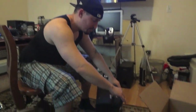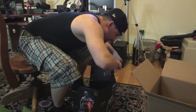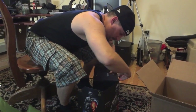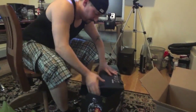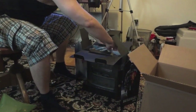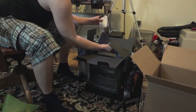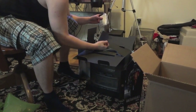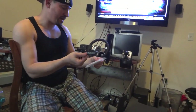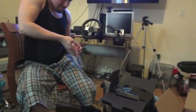I'll do another video of me actually putting it on the PS3 so you can see what it looks like, but this is just an unboxing video. There are some screws — and this is actually a Battlefield 3 tag. The rest of the screws are in a bag inside the box.